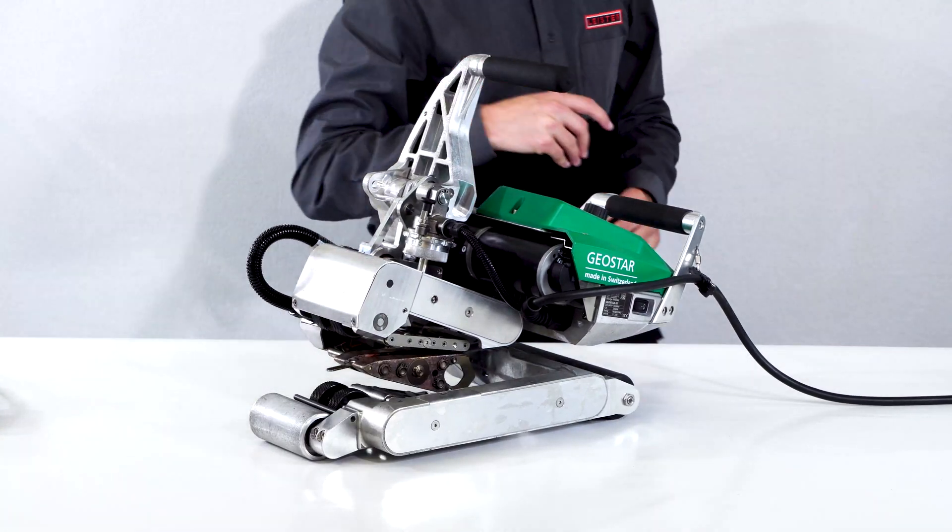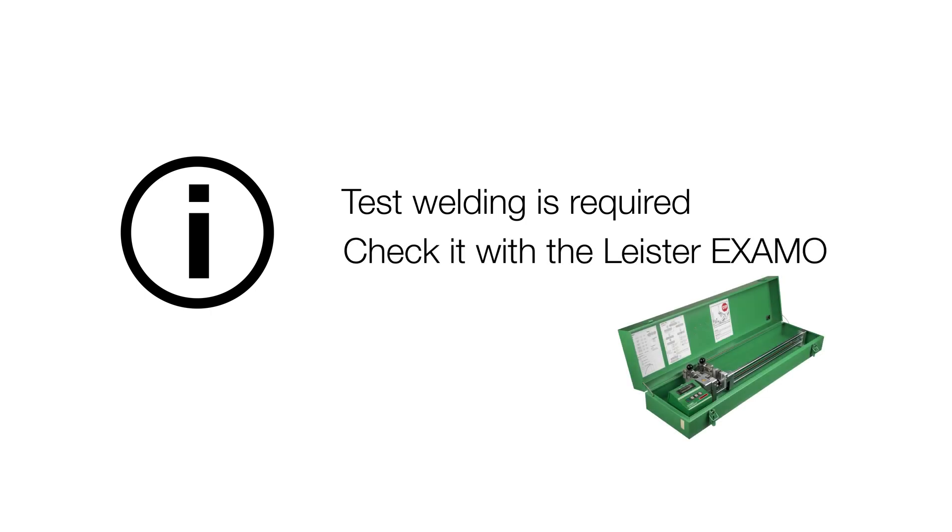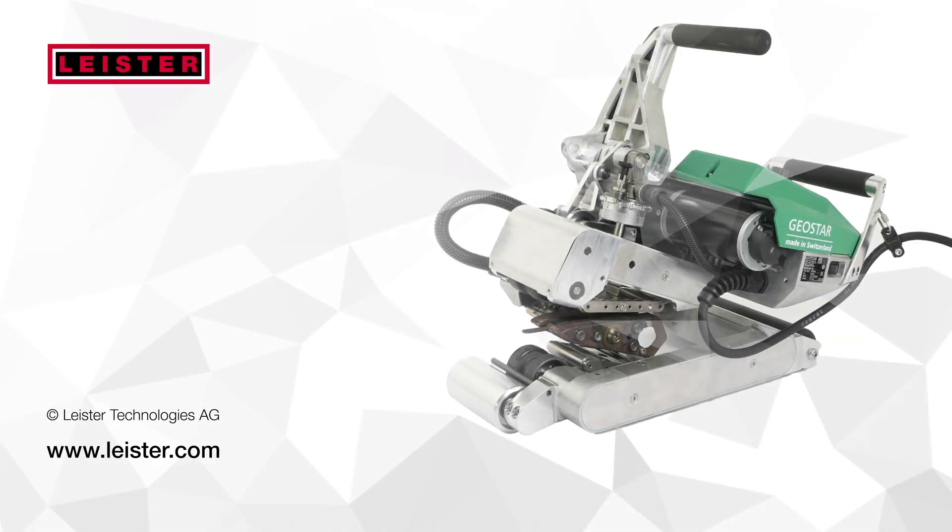Remove the membrane pieces. A test welding is required. Check it with a Leister Examo.